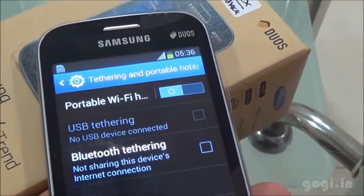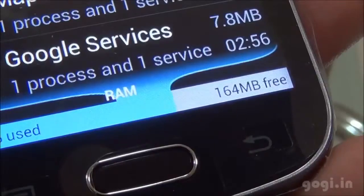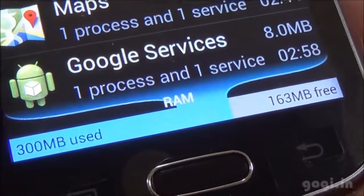Wi-Fi hotspot, USB and Bluetooth tethering are supported. There is 4 GB internal storage of which 2.3 GB is available. Of the total 512 MB RAM, 163 MB is available.